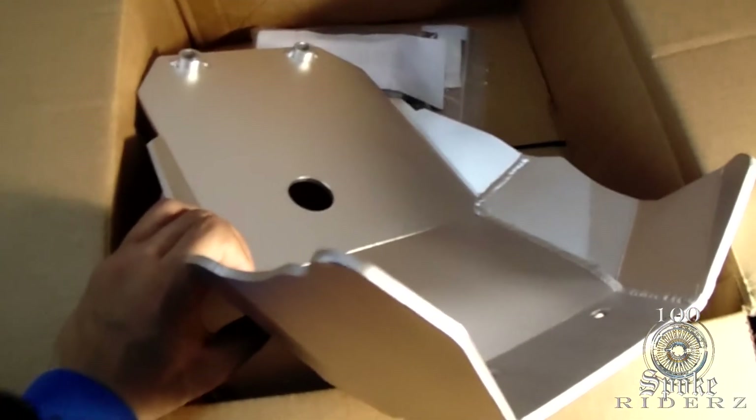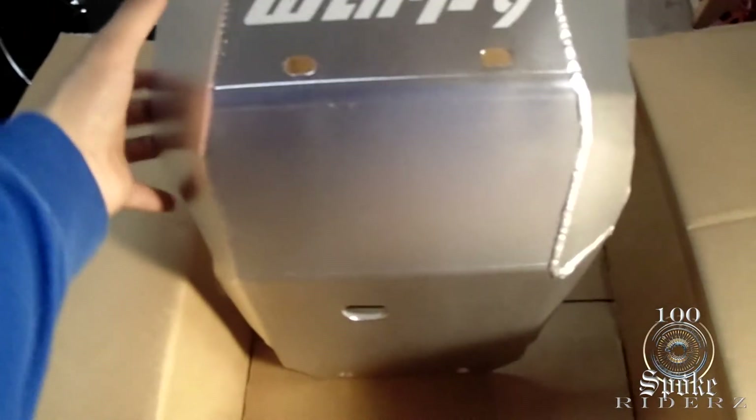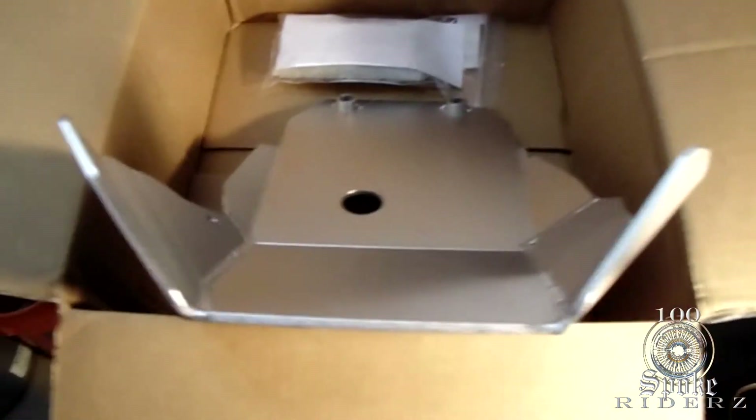I finally got my skid plate. I want to install this bad boy right now, but I'm not going to. I'm going to let the bike cool down a little bit because I just got home from work. I got my Warp 9 skid plate — I've been wanting this for a while now. Looks pretty good.